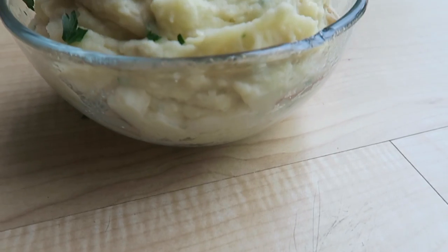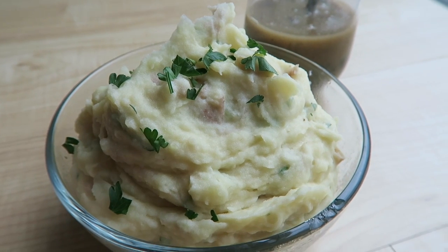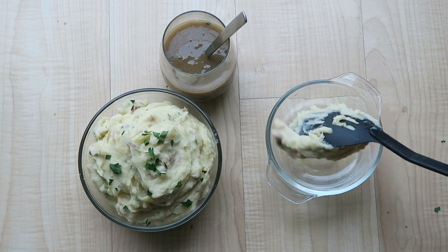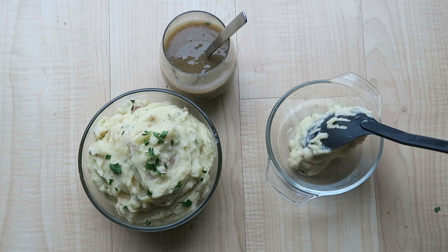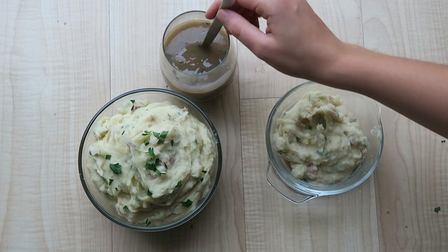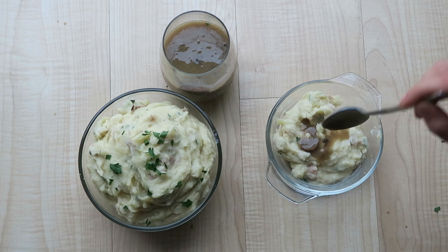After that you should be left with a fluffy cloud of delicious potatoes, plus some great mushroom gravy on the side. When you're ready to eat, simply plate as many fluffy clouds of potato goodness as you like and top with the mushroom gravy.